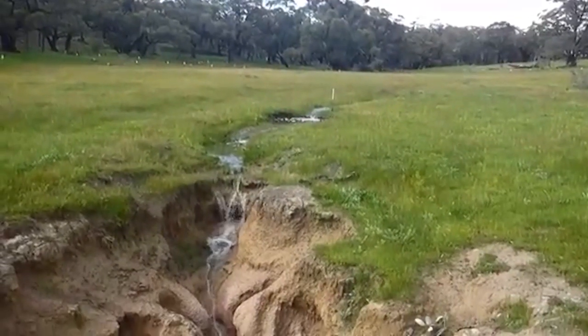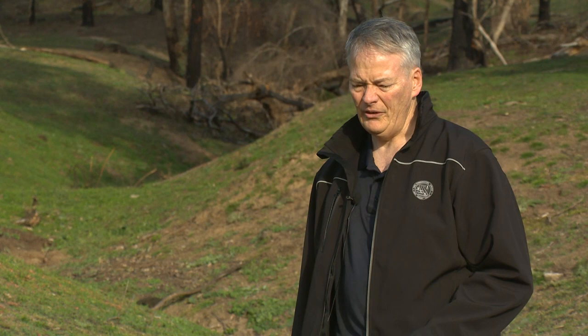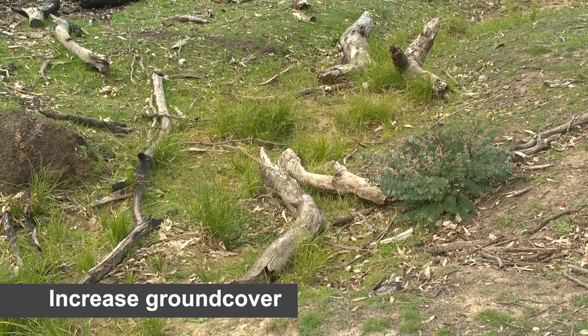We're going to give some ideas on how to use materials that might be close at hand to create a couple of structures. The key to erosion control is to maintain the ground cover that you have, and wherever you can, if you can increase that ground cover, that would be fantastic.